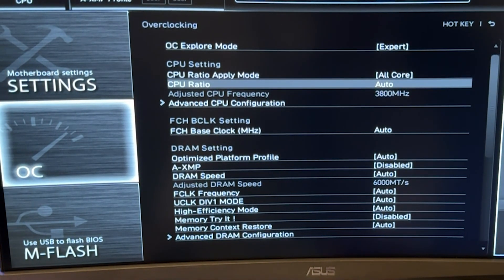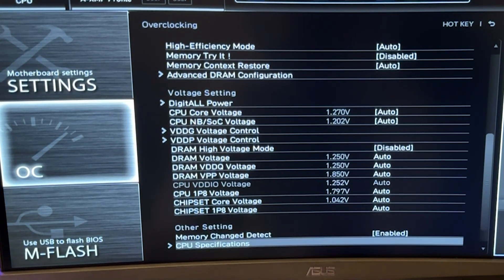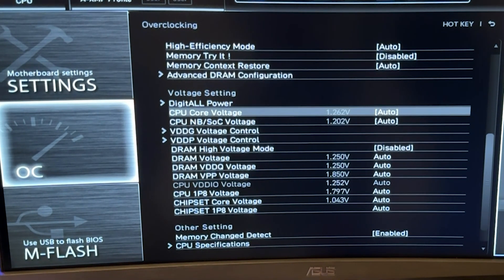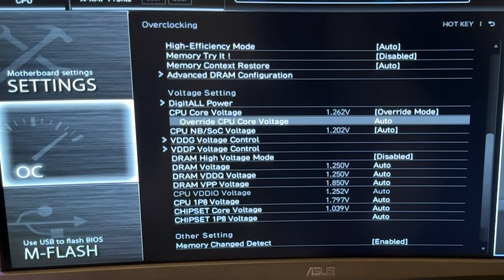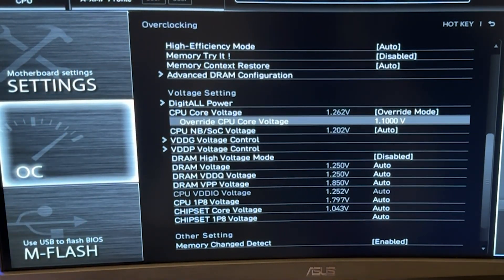Put it into Expert mode and go to CPU Core Ratio. If you are doing this just for efficiency, put 50 right there. Then go all the way down until you find CPU V-Core — which may also be called CPU Core Voltage or similar names — and put it into Manual or Override mode depending on your motherboard. If you're doing this exclusively for efficiency, put 1.1 volts. This is a safe setting. We are basically losing 200 MHz but keeping our CPU stable all the time at 5 GHz, and it's going to run a lot cooler, a lot quieter, overall better.